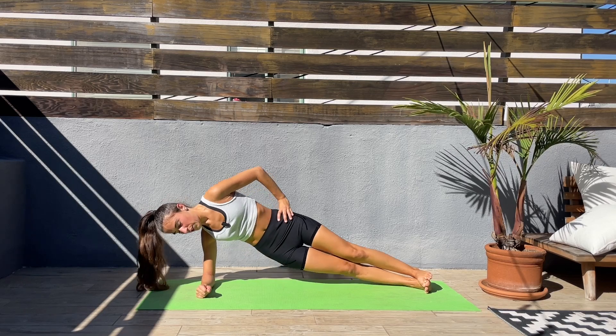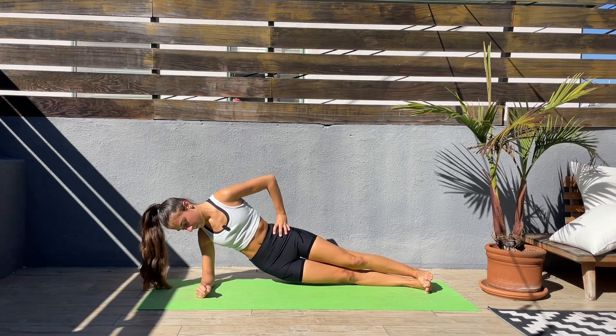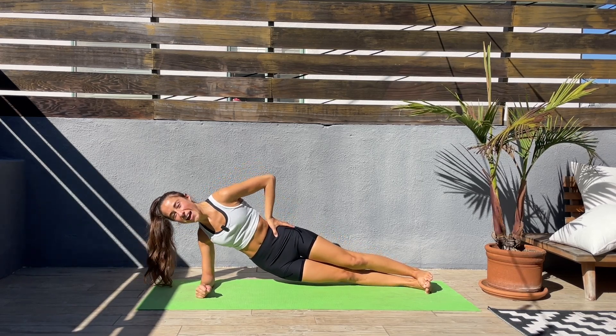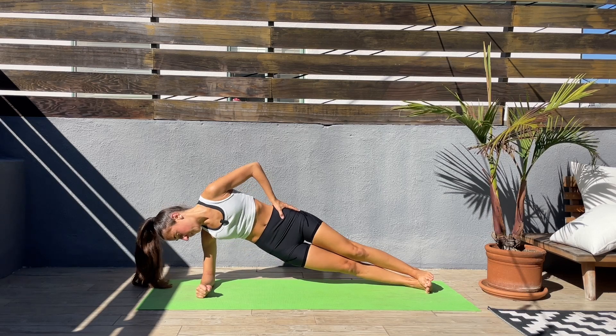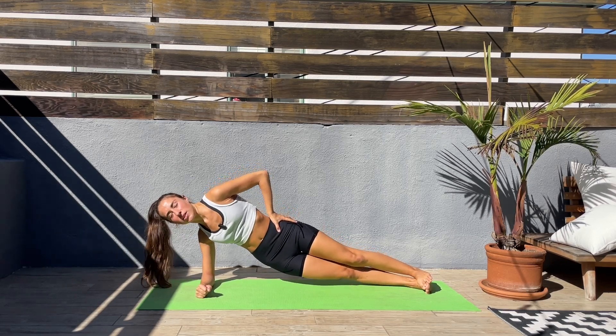Keep pushing, we're almost done. Last 20 seconds — I know this one feels so long. Last 10 seconds.